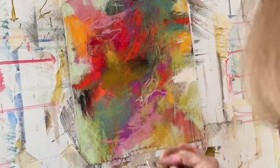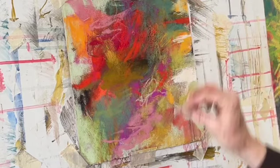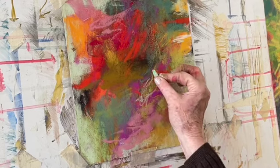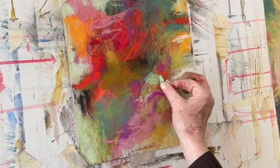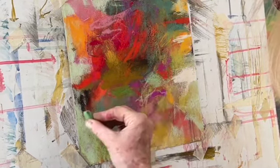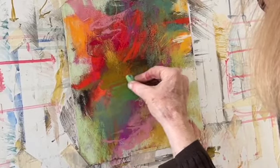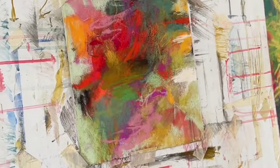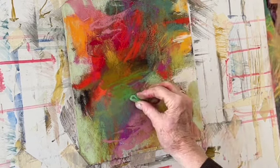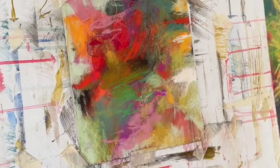Bringing a painting to a conclusion like this is all about evaluating where is the emphasis, where do I need some really light values, and what colors am I going to use for those light values. In this painting you can see the emphasis is probably in the upper left where the bold red marks are, the orange, the more of a light red violet — that is the emphasis.